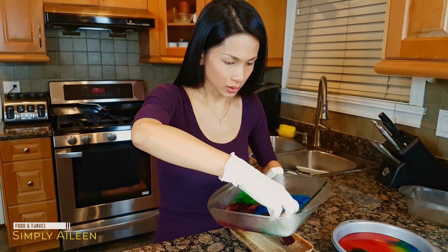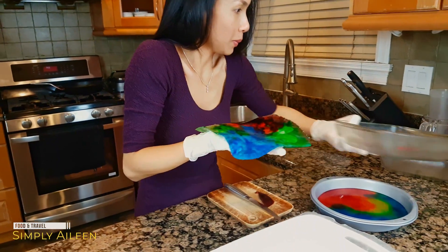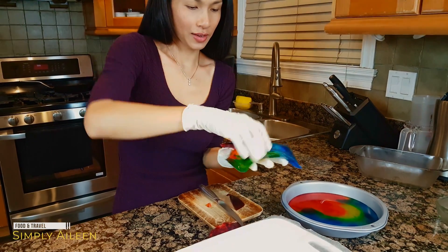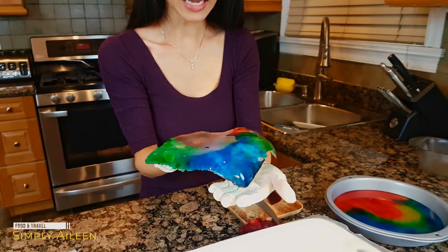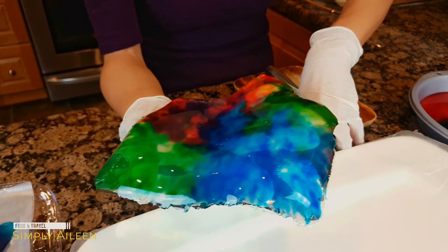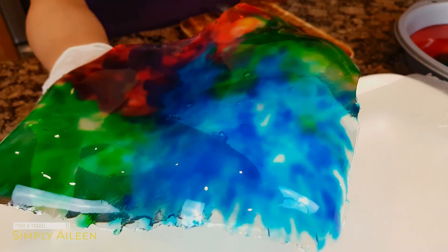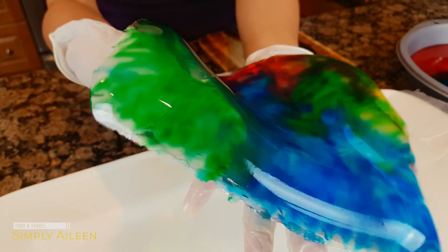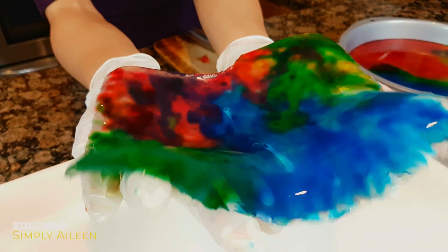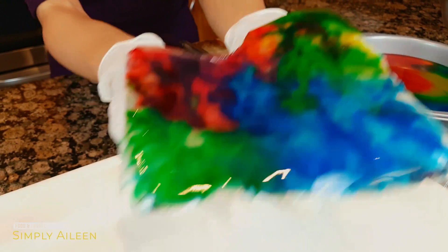I feel like I didn't use enough agar so it's not as firm. It's not as firm, so in that case, for future reference, what you can do is use a little bit more agar agar powder relative to the ratio of water. Still really pretty though. I'm actually not going to use this one because I feel like it's too flimsy — when it dries I feel like it won't be that good. I'm going to use another one.